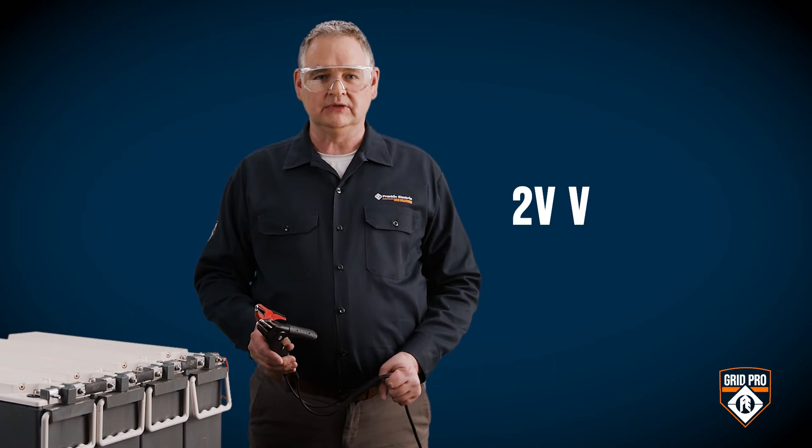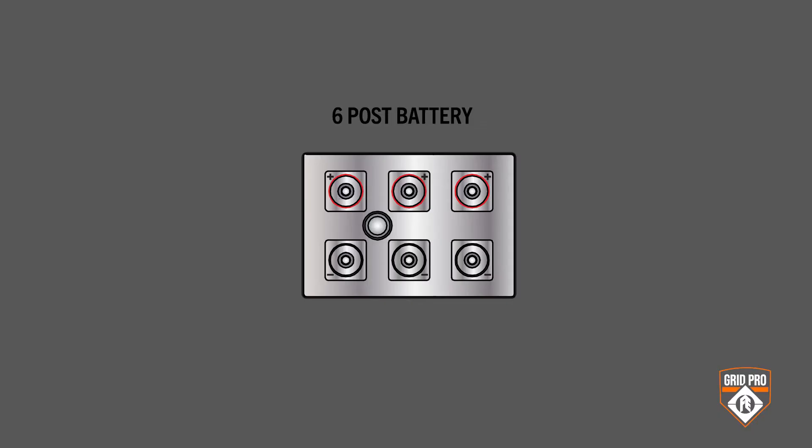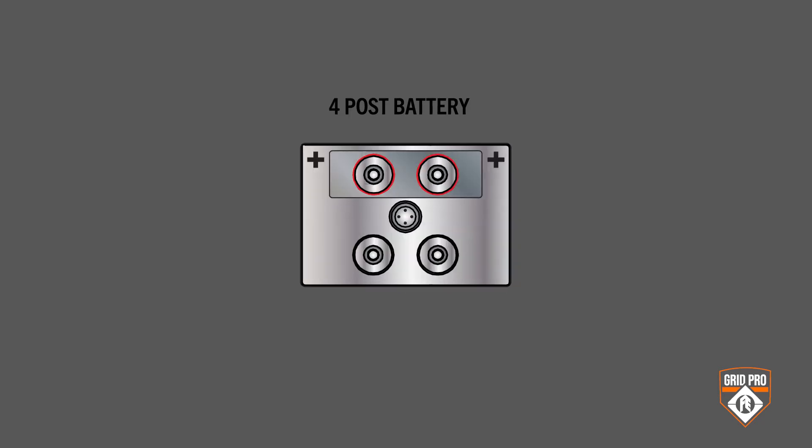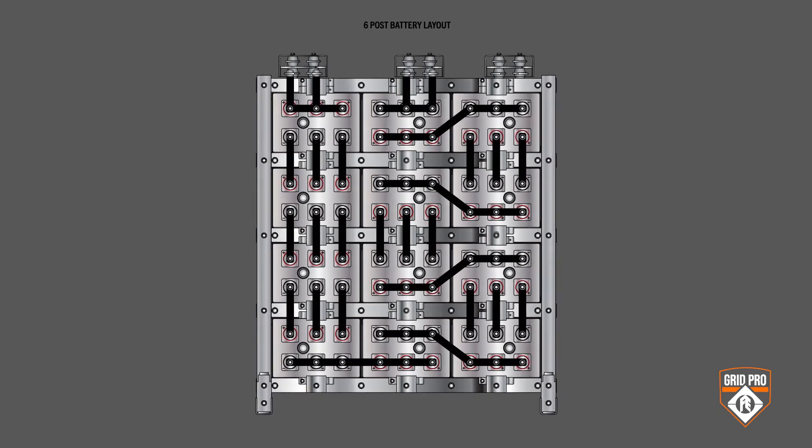The process is the same to test a 2 volt VRLA. I'm going to use clamps for this setup, but you could use probes depending on the particulars of your test. If the stack has six-post batteries, test the center post; with four-post batteries, test a diagonal post. Then just follow the connections through the series.